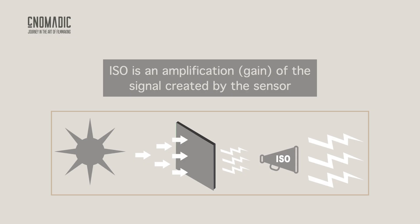Many people describe ISO as the sensitivity of the sensor, but that's not actually correct. The sensor sensitivity is fixed when the sensor is manufactured, and there's nothing we can do to change that afterwards. So what is ISO? Well, ISO is an amplification of the signal created by the sensor.